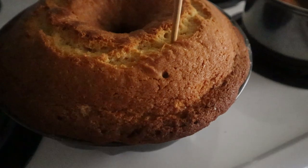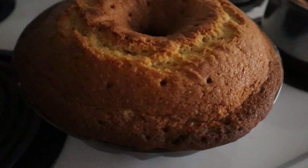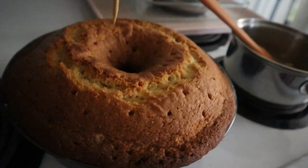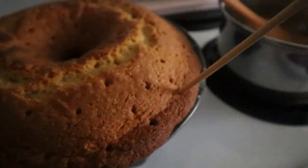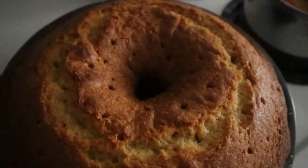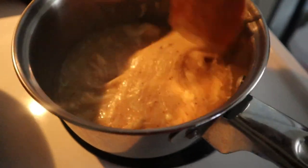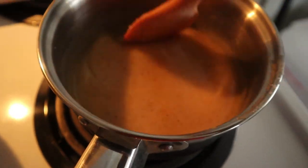For the glaze, combine all of the ingredients into a small saucepan over medium-low heat, whisking continuously until the butter is melted and the sugar is dissolved. If you're using regular granulated sugar it might take a little longer, so extra fine granulated sugar is best. While the cake is still in the bundt pan, poke holes all over the warm cake, pour the glaze evenly over it, and allow the cake to cool completely before inverting onto a serving plate and adding more glaze on top.